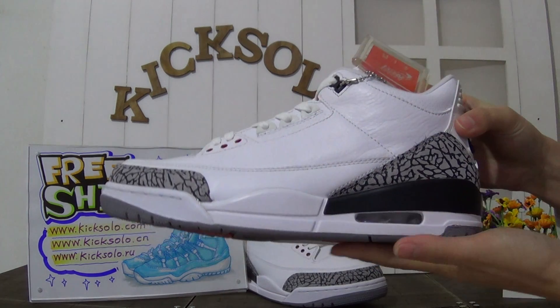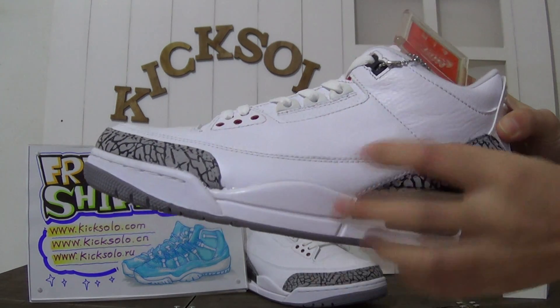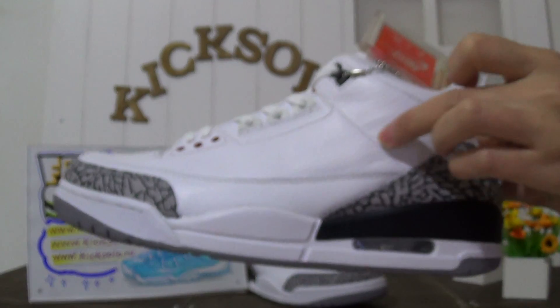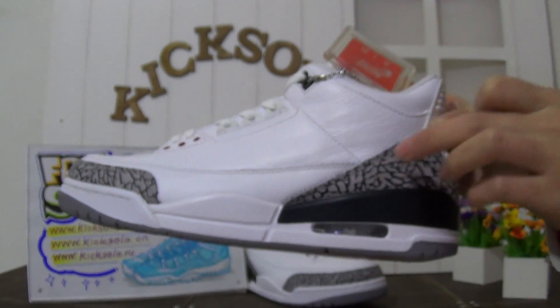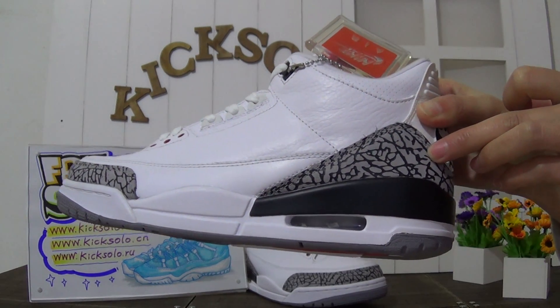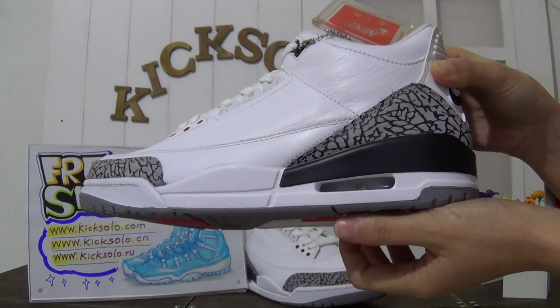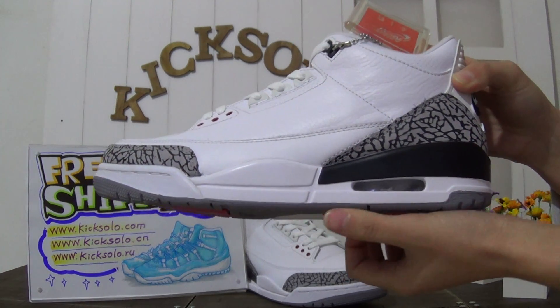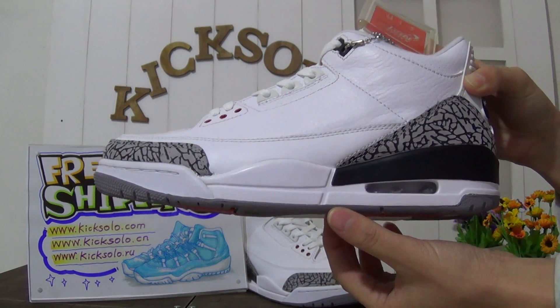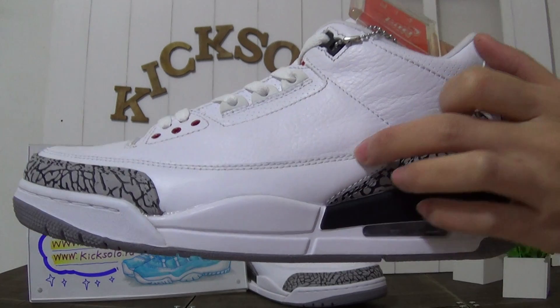First, check out the side of the shoes - it's very great. The upper is made of white tumbled leather, and the toe area features the elephant print design, very cool. Check out the air bubble - very clear air bubble.